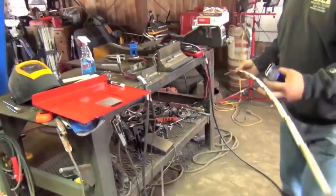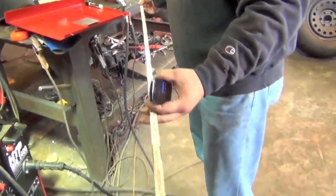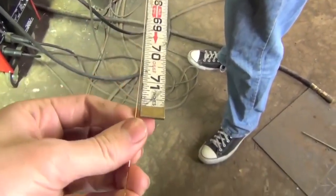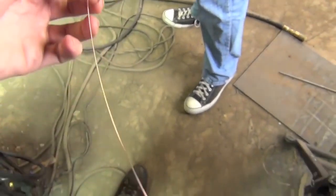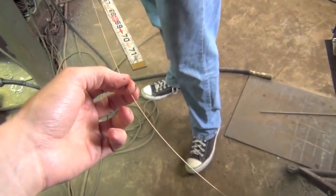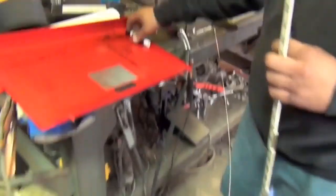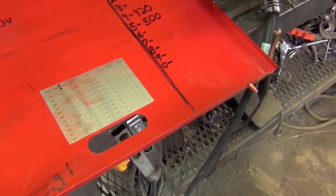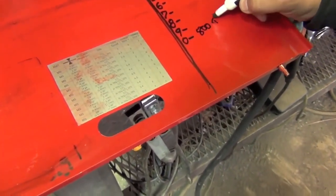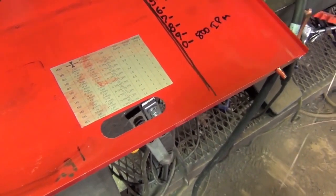Look at that wire — he's got the old-fashioned measuring stick, which isn't quite long enough. 720 inches a minute, plus another 10, so we can say about 800, 820 inches a minute on setting number 10. Setting 10 is going to be about 800 to 820 inches per minute.